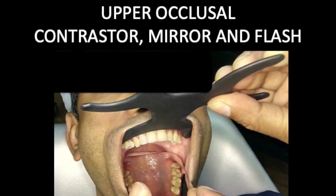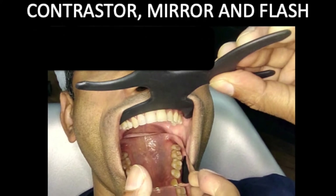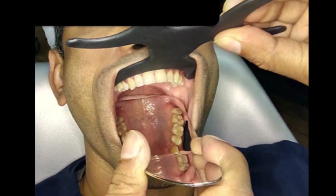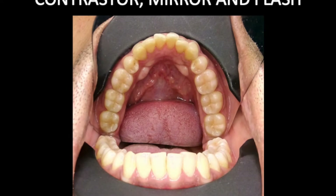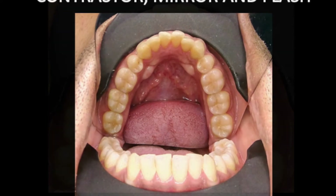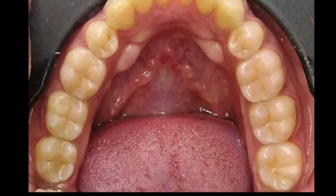To go one step further in enhancing your occlusals, you may use an occlusal contrastor like the one I am holding. In this picture I am holding both the mirror and the contrastor. An occlusal contrastor blocks out the lip, the mustache, the nose hair — whatever might be construed as a distraction. The same can be used for the lower arch for the same effect. The contrastor also acts as a retractor keeping the cheeks away. And once cropped, this is what it looks like — pretty cool.